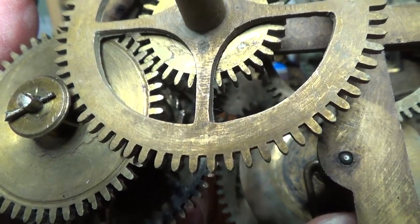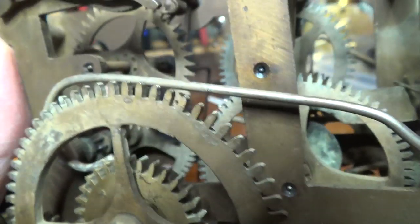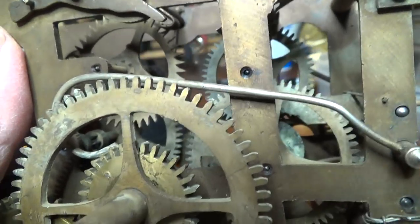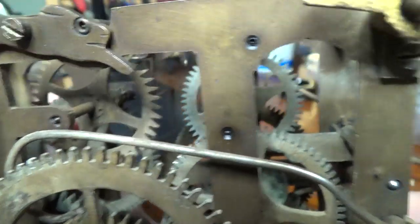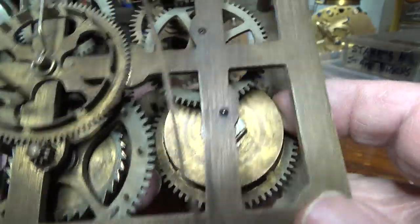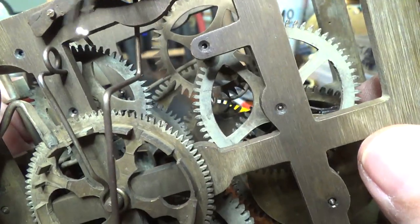Starting with the main wheel, you can see that moving. Look at this one — you can see that one, that one, and when we get up to this one, that one just rattles around. The strike side is the same thing on the back. But the main wheel, and if we look at this receiver here...